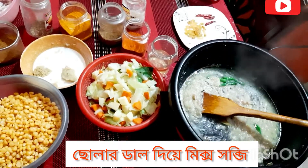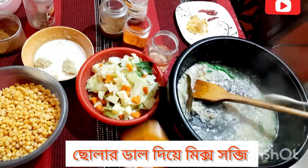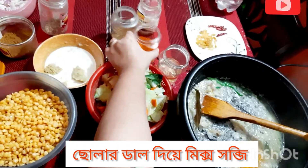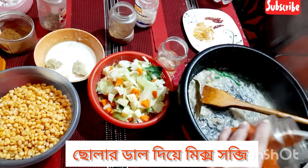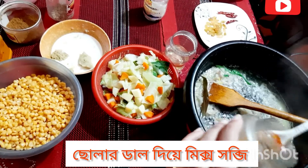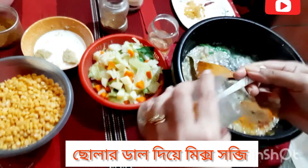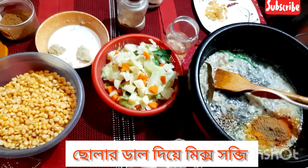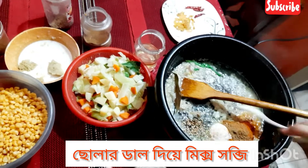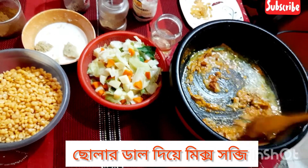We add onion, garlic, and ginger with a little water. Then we will add half a teaspoon of coriander powder — one thing inside the oil is very good. We properly bring the oil up — let the cooking stay hot.